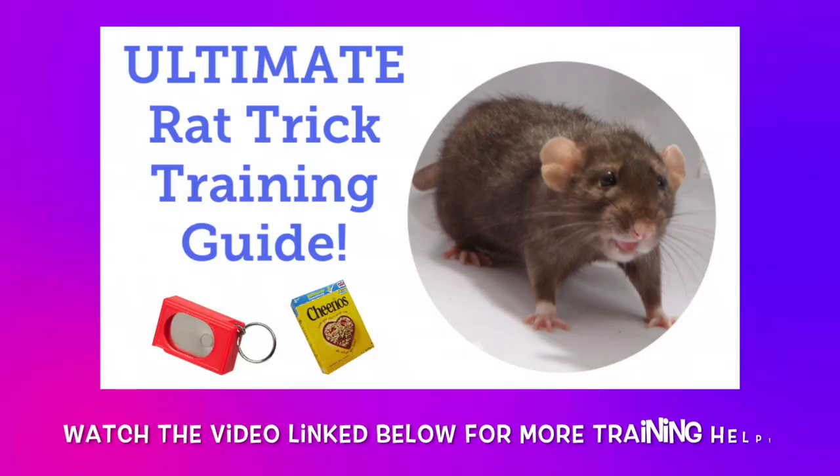One final note before we start, and that is if you would like some more information on some of the basics of rat training, feel free to check out my Ultimate Guide to Rat Training video, which I will be linking in the description down below.